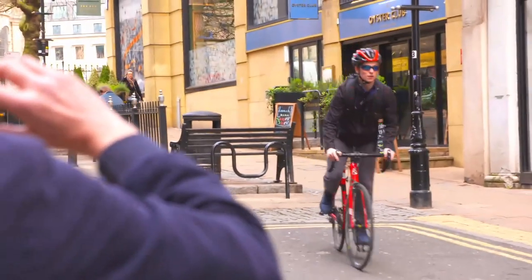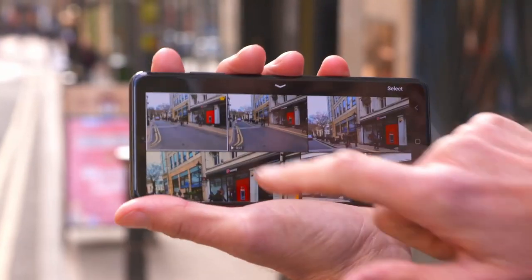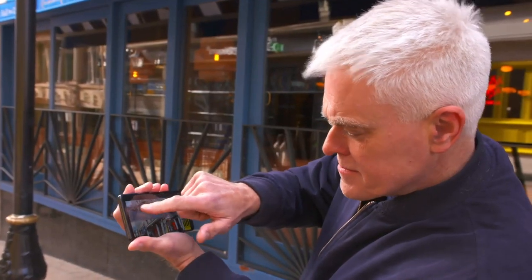And if you can't decide which one to use, there's something called single-take mode, which allows you to shoot for up to 10 seconds in a variety of formats — both stills and video. I'm not quite convinced by the photo it's chosen as the best, though.